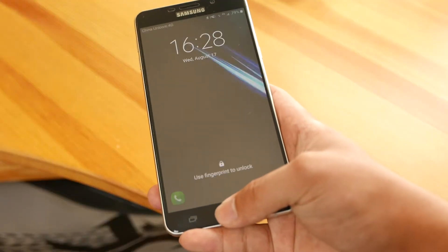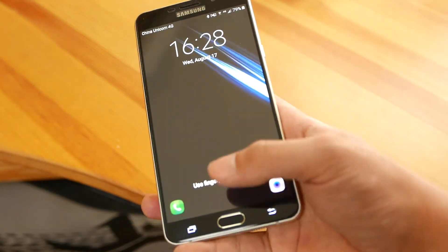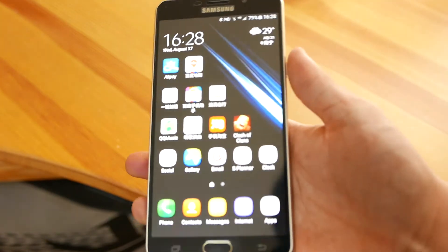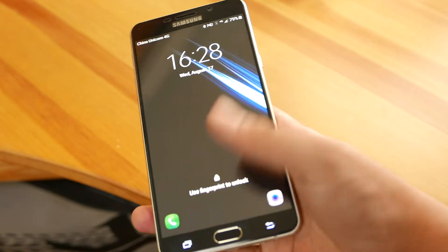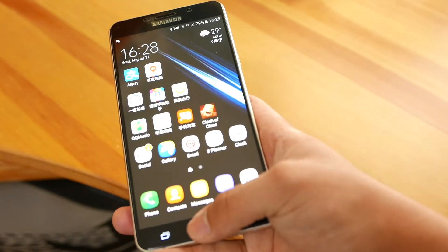Next, the fingerprint scanner, and I'm definitely blown away by it on this Galaxy A9. It's fast, it works 100% of the time, and I think they use the same fingerprint sensor as they did on the Galaxy S7 Edge — so this is a fingerprint scanner from a flagship device. It's fast, it's accurate, works all the time, unlocks my phone very fast.